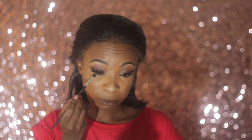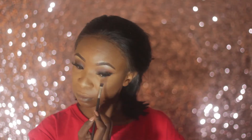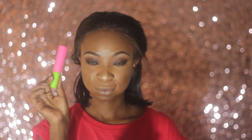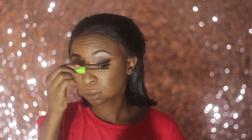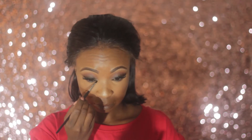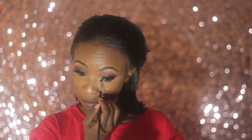Next I'm smoking out the bottom lash line with the same eyeshadow shades used on top. I'm blending my natural lashes with my falsies using Maybelline Great Lash Mascara, also coating my bottom lashes. I'm highlighting my inner corner with the same shade used on the brow bone.